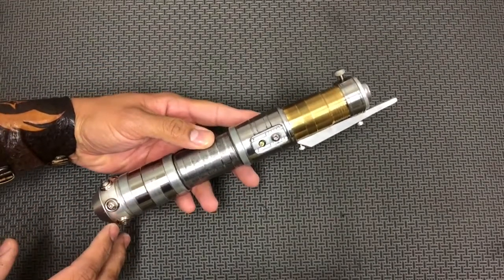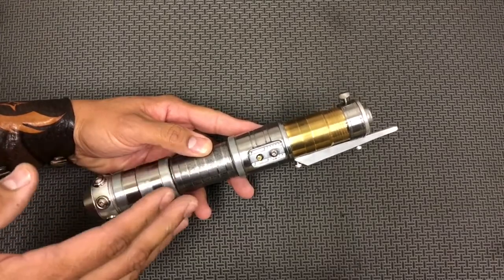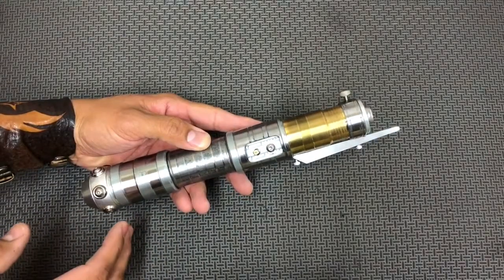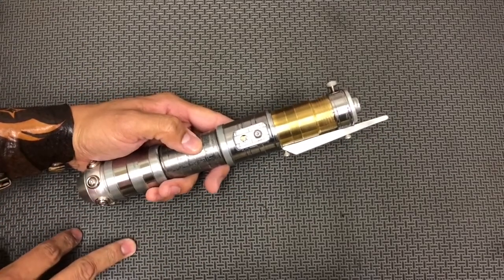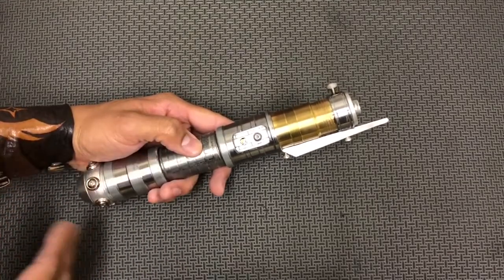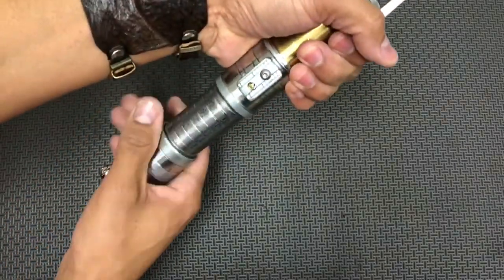This is running a Nano V4 with power extenders, and also RGB, so you can program the saber to have whatever colors you want — one per sound font. There are three sound fonts; we have it set up as red, green, and blue.